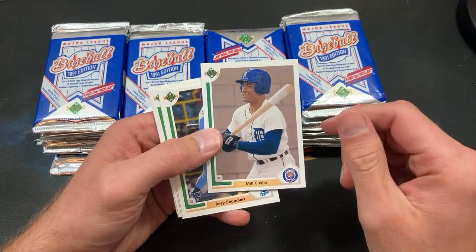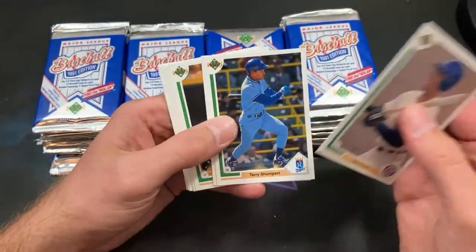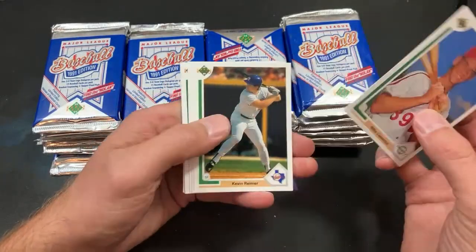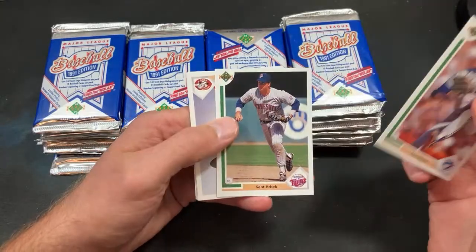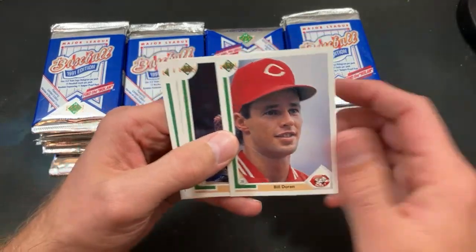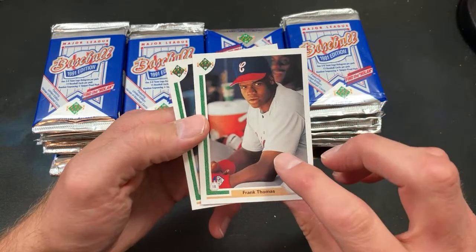There's a Baltimore Orioles hologram — for Cory, who has apparently abandoned me. Milt Cuyler looks very timid in that photo. Terry Shumpert, Mike Lieberthal — kind of a big prospect from this era. Tom Henke looking dorky as always. Ken Herbeck, Billy Doran looking very hopeful in that photo.